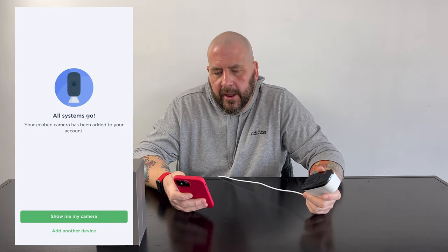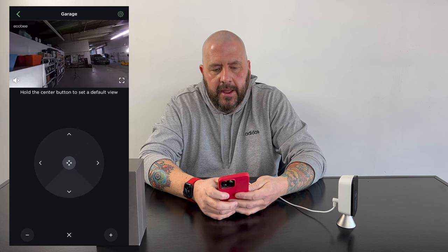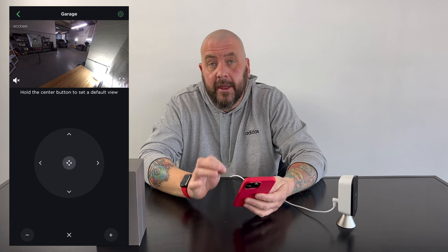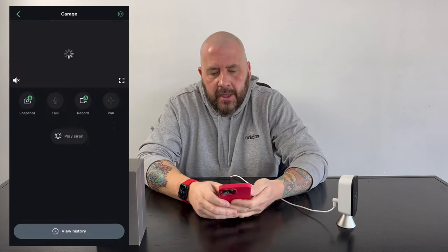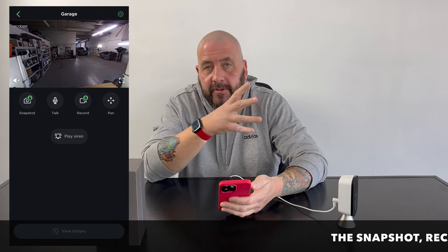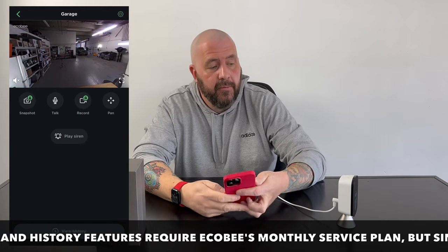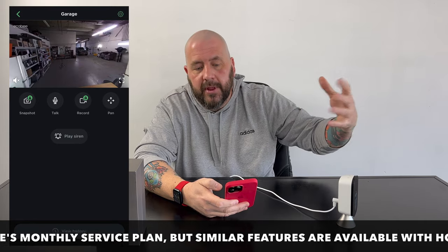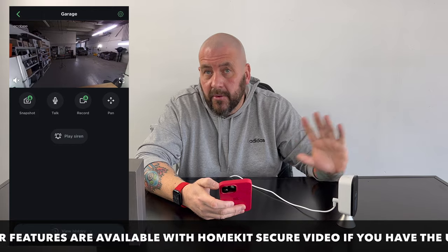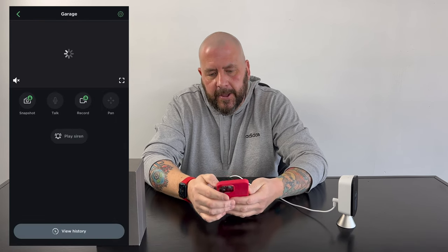So separating this from the Ecobee app to the HomeKit app — here's the Ecobee app. If I hit pan, I can pan, tilt, and move the camera around, up and down. There's also pan, tilt, and zoom — I can zoom in and out. I can take a snapshot, an instant picture of what's going on. I can press the record function if I'm paying for that recorded option. I can also play a siren — this camera has a siren, much like some cameras do now. A camera can replace an old school burglar alarm. You can also view your history if you're paying for that service.